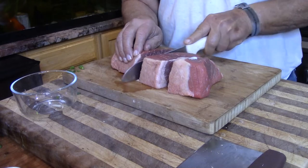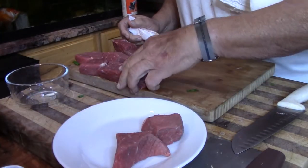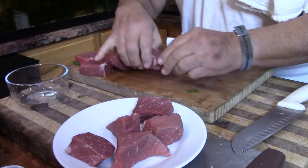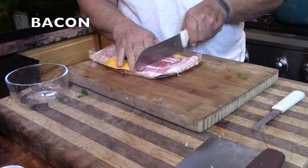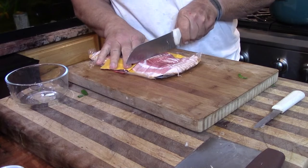We're going to chunk this up. What we're going to do is cut three lines of one-inch pieces of bacon.